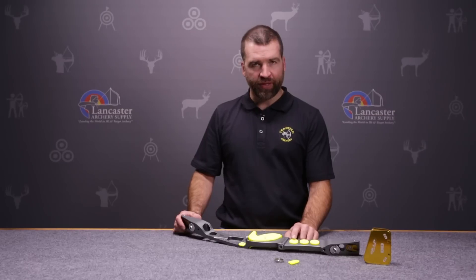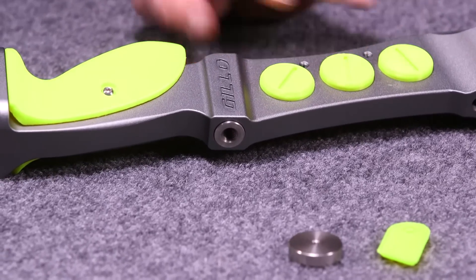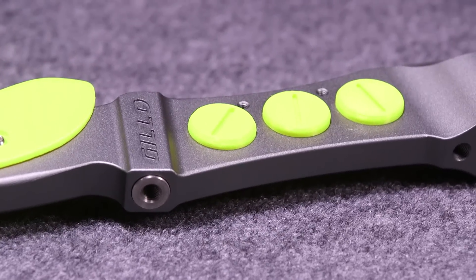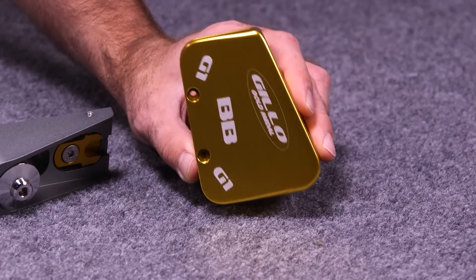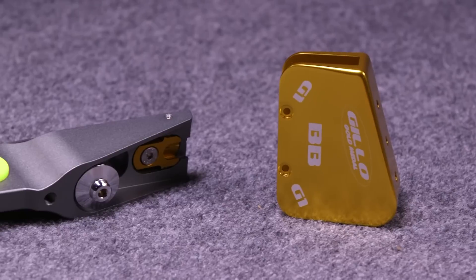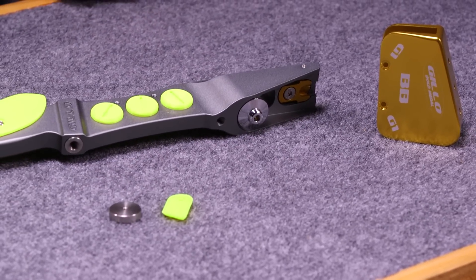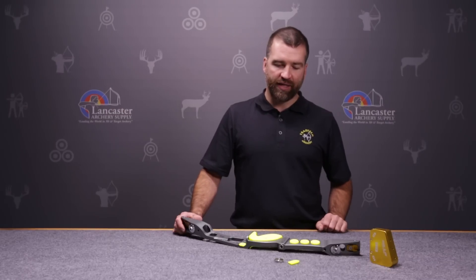It continues with the same adjustable pocket weight system, as well as the ability to mount one of Geo's really popular barebow weights. This is available in an aluminum version which is 270 grains, or a brass version which is 830 grains. That brass version is really heavy and makes an excellent barebow weight.